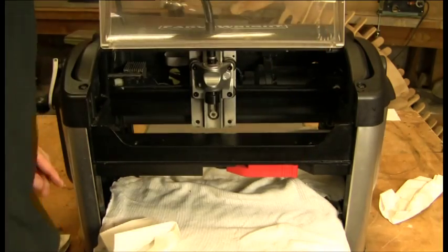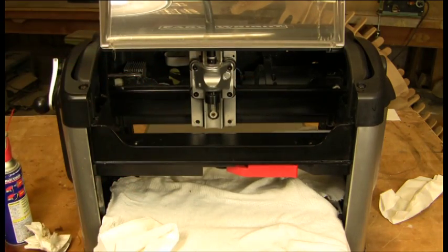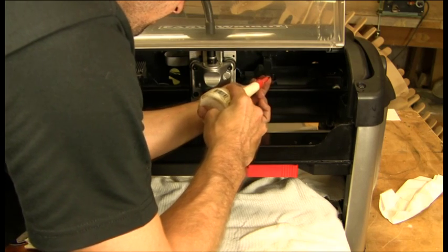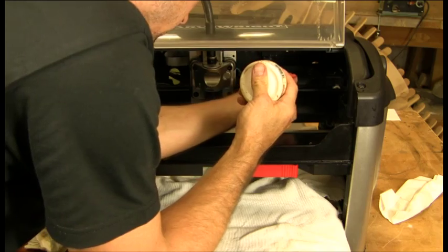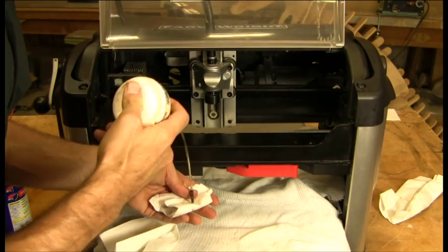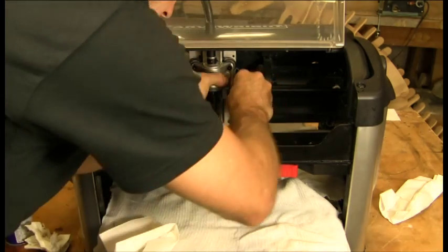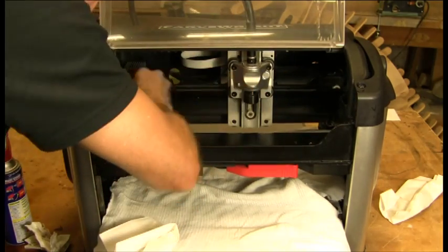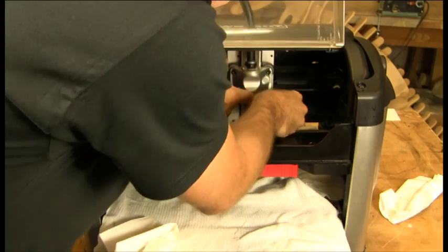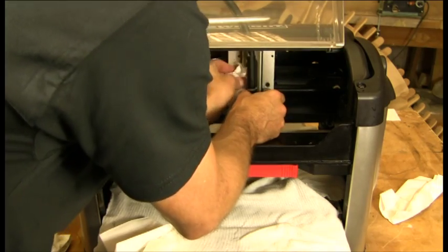So once we get the rails cleaned and the wipers cleaned and back on, we're going to take some 3-in-1 oil and just lay a little bit down on the rails. Not too much — you can actually apply it on a rag as well. Leave a light coat all the way around the rails, which protects them from dust and also from any rust and spot rust.